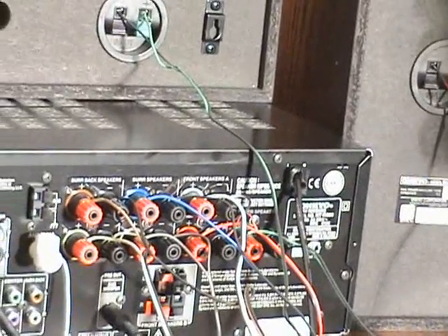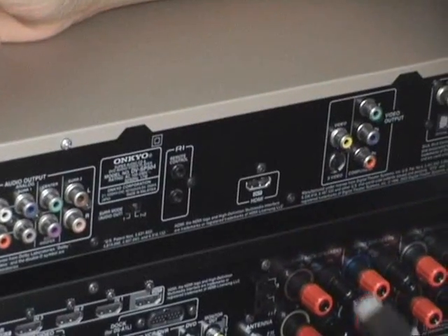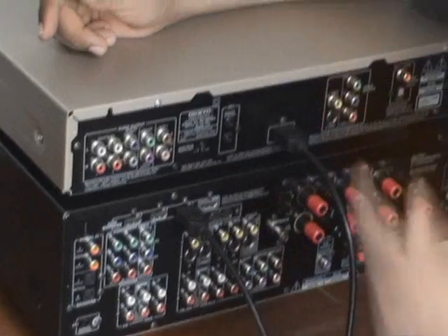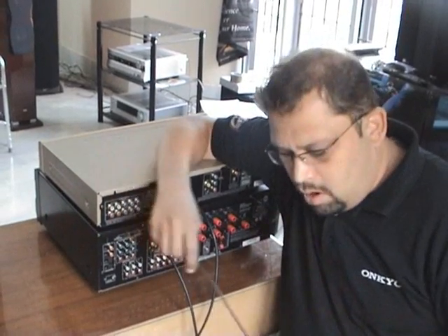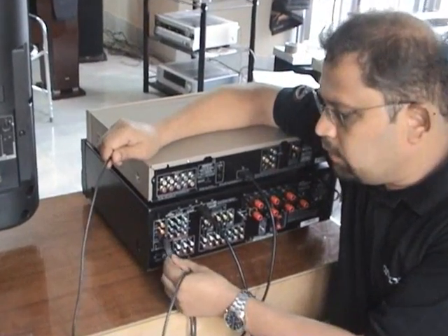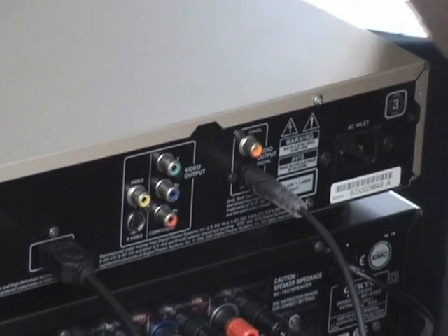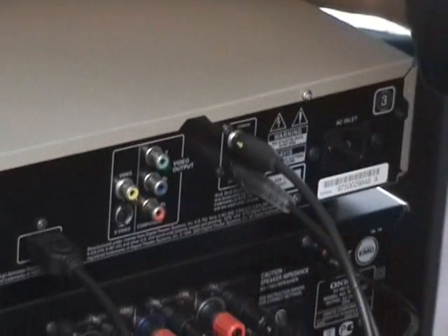Now we have finished connecting the accessories which came with the system. Now let us connect the DVD player. This receiver has an HDMI pass-through. If your DVD player supports HDMI, you can pass through this receiver and the HDMI signal will go to the television. However, this receiver will not accept any audio through HDMI, so you need to connect an optical or coaxial digital cable for audio. If it is optical, the audio goes here, connecting to the DVD player's optical output. Or if you don't have an optical connection on your DVD player, you can use a coaxial cable — coaxial to coaxial.